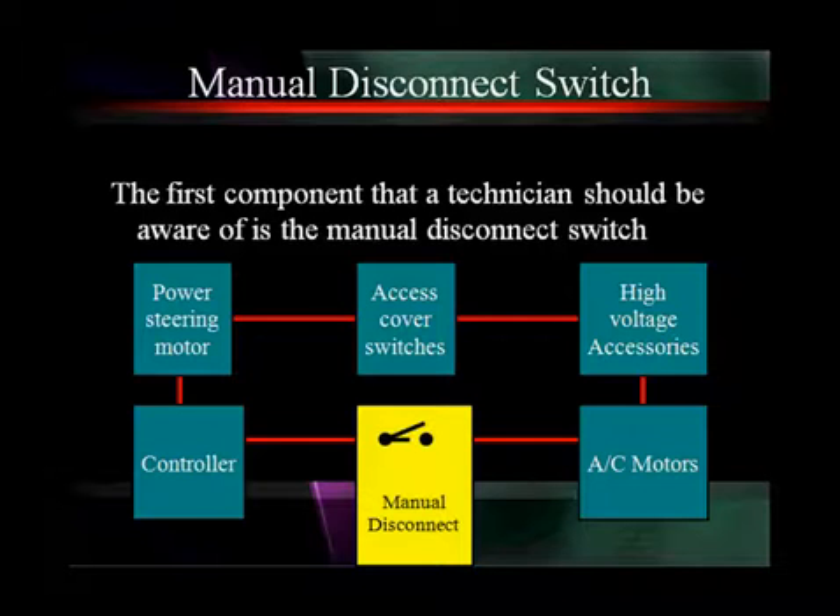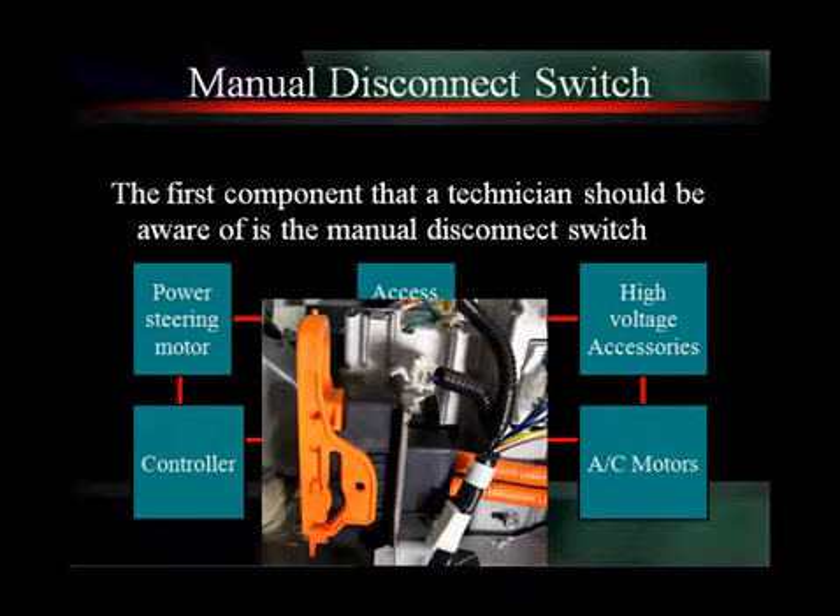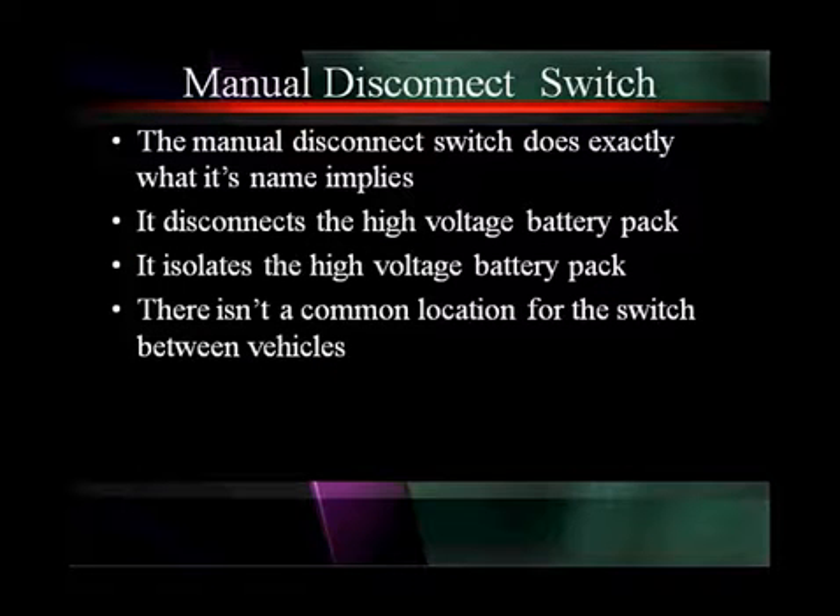The manual disconnect switch is the first component you should be aware of. You can see in the blue the subsystems: the controllers, the power steering motors, access covers and switches, high voltage accessories, and AC motors. In the yellow, we have the manual disconnect switch. Here's a photograph — here's a manual disconnect switch on a Prius. You can see it's orange, meaning there is high voltage there. The manual disconnect switch does exactly what its name implies: it disconnects and isolates the high voltage battery pack. There isn't a common location or common appearance — it changes from vehicle to vehicle.